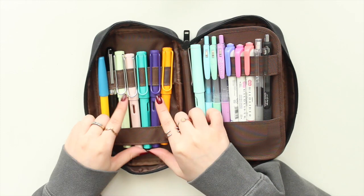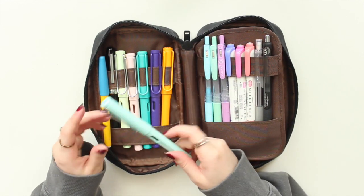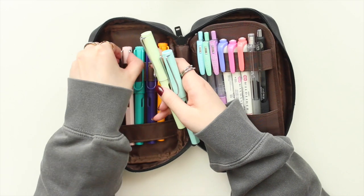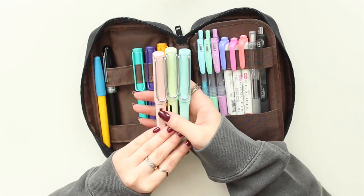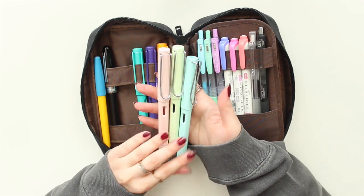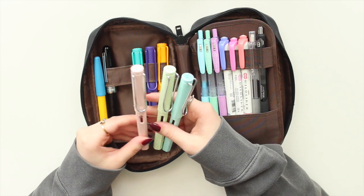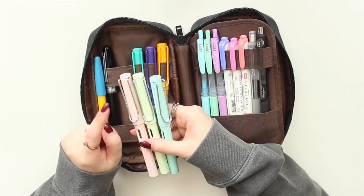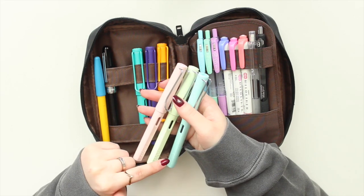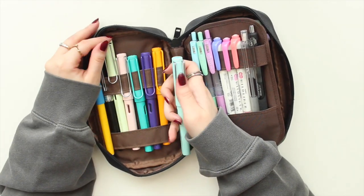Right now I'm keeping all my fountain pens in here — these are all my Lamy Safari pens. I have one I'm currently using that I keep out separately since it's the one I use the most. These three are the Lamy Safari limited edition from 2019: the powder pink, the mint glaze, and the blue macaron. You may still be able to find them on Amazon. They all have different inks and different nibs — medium, extra fine, and fine. I'll list all the inks in the description.